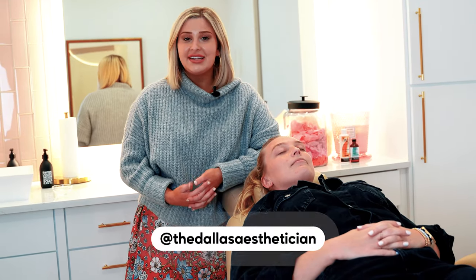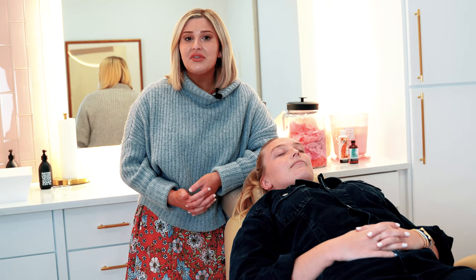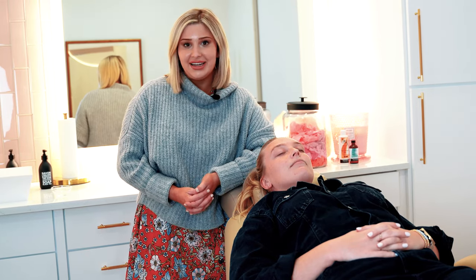Hey guys, it's Savannah Boda, better known as the Dallas Esthetician, and today I have a super exciting video for you guys. I'm going to be doing a Jessner's Peel, which is amazing for hyperpigmentation, melasma, fine lines and wrinkles, and acne.